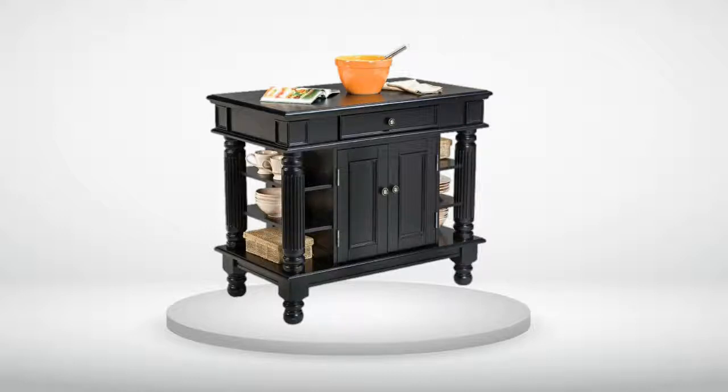Review Number 5. I would have given this 5 stars had one of the bottom legs not been cracked. However, the replacement process by Homestyles was good. The island itself is heavy duty and beautiful, and a plus for my kitchen. I am going to get some sort of table pad to protect the top finish.